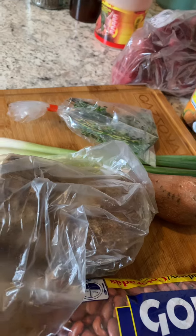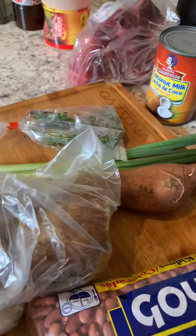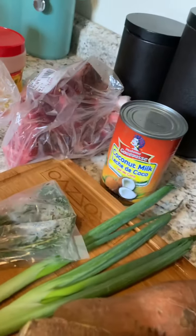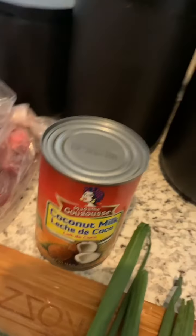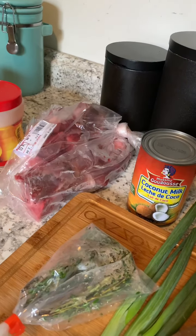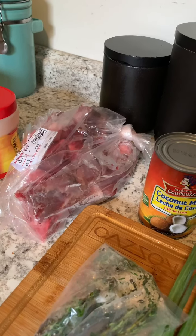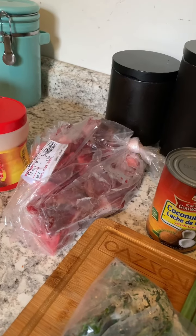I got a piece of yellow yam — let me take it off the bag. I got scallion, and then this is thyme. We use some coconut milk, and right here I got neck bones. Usually Jamaicans put like salt beef or pigtail in it, but I won't be using those, I'll be using neck bones.